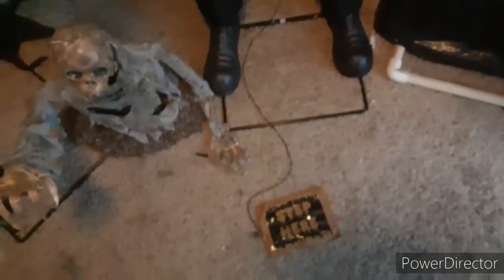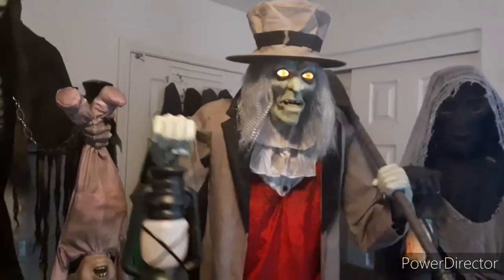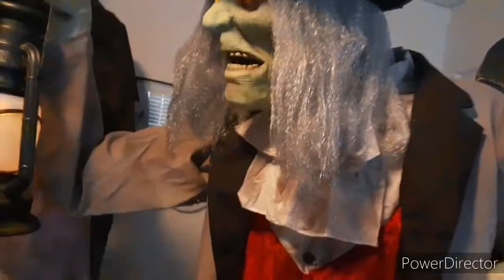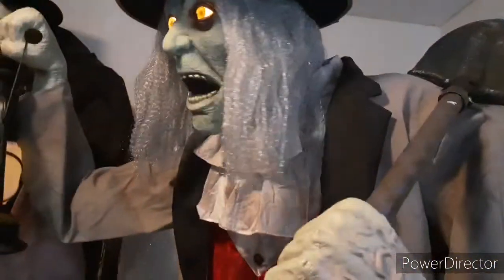Now let's get to the demo. I hooked up the step pad that belongs to him since he has a step pad function. Let's step on it and show you the demo. [Character audio]: 'This place is filled with the bodies of those I've buried over the years — some were even dead when I buried them. Others were the undead and I had to bury them just to keep them quiet.'